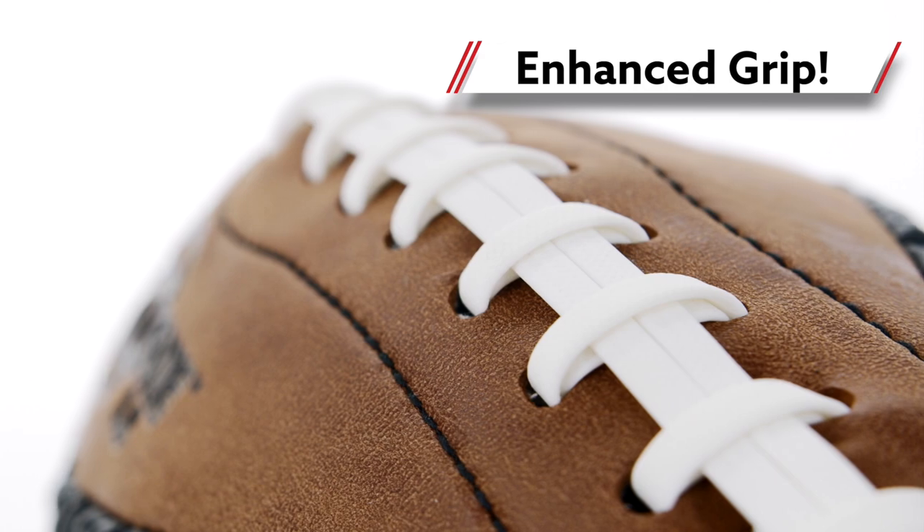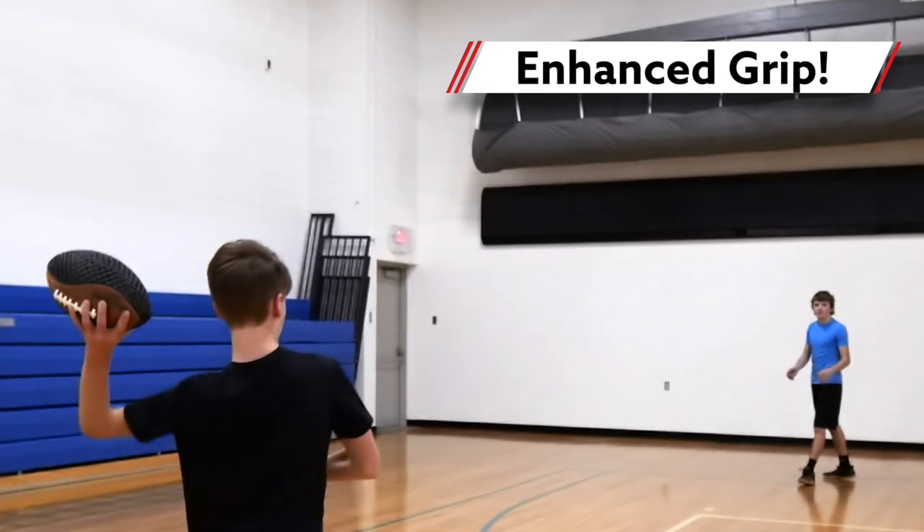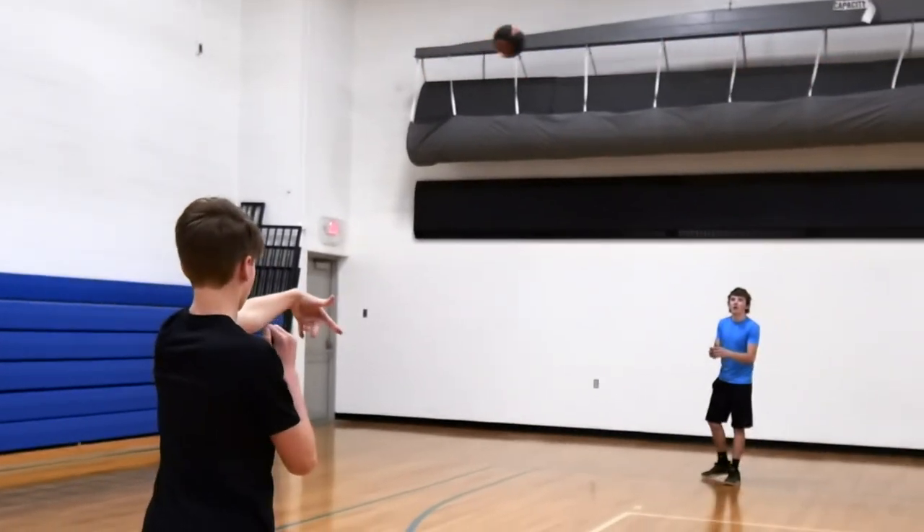Its foam matrix grid and double laces provide users with an enhanced grip for greater control as they learn how to properly throw a football.